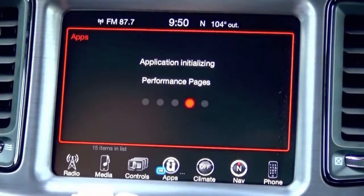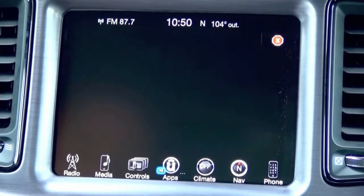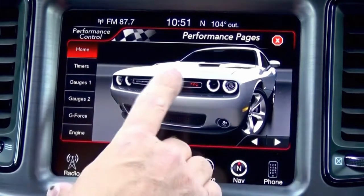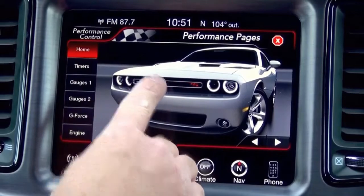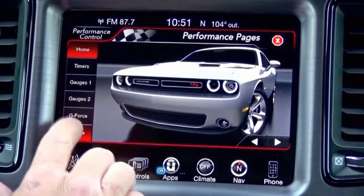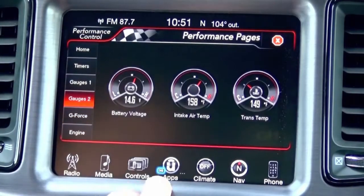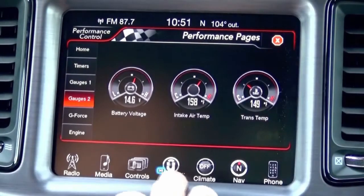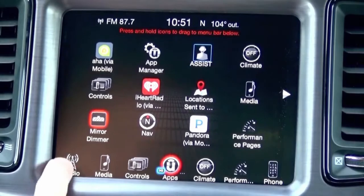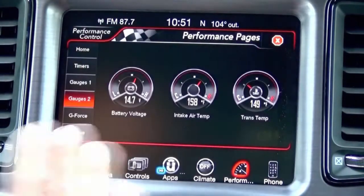Select the icon and turn it on. Since we are in a Challenger, you will see the Challenger vehicle image here. If you're in the 300 or the Charger, you'll see the corresponding picture. Everything works now. Another cool thing about the 2016 model radios is you can press the Uconnect apps button and drag and drop performance pages into your home screen for faster access.